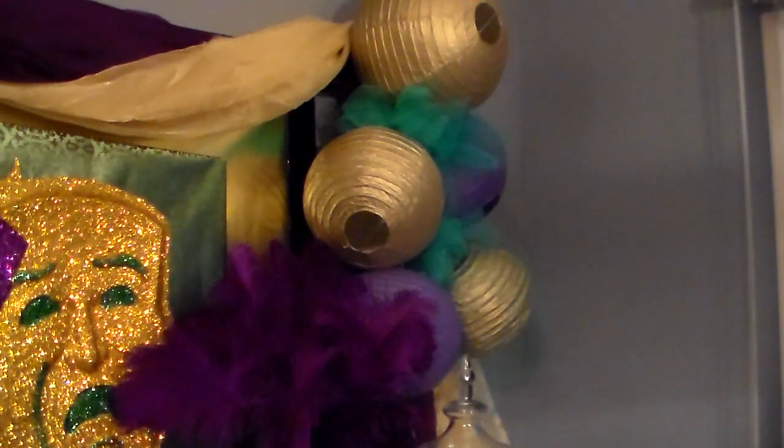Then I have some paper lanterns in purple and gold that are available at most party stores, but I actually had these left over from a previous party. I strung them together and interlaced them with some green mesh ribbon.